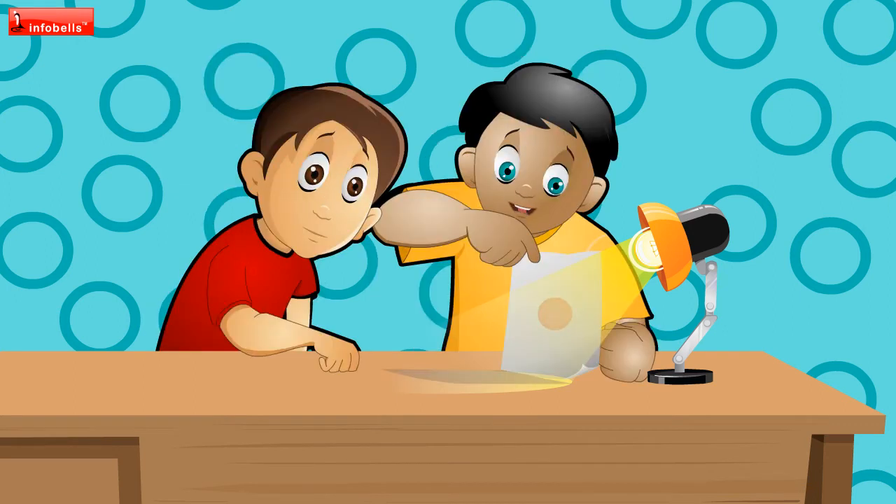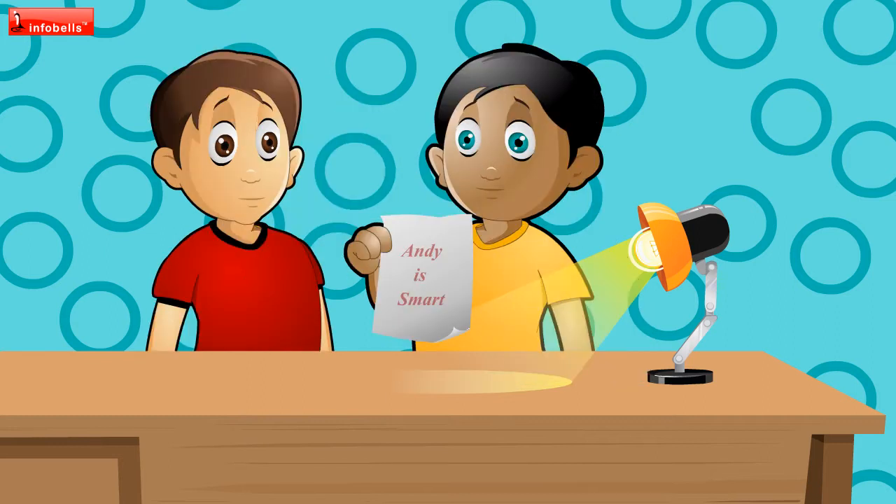Look carefully. I can't see anything. Cici, can you see now? Yes, it's... Andy is smart. How is it? Isn't it great? How did you do that? Show me too, please.